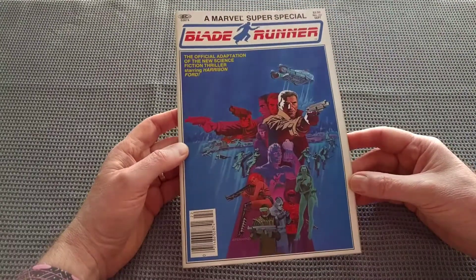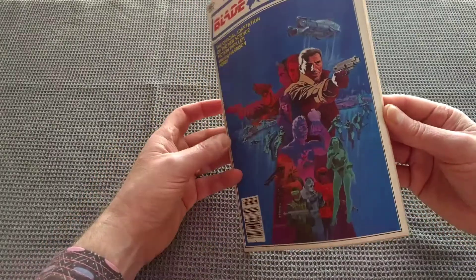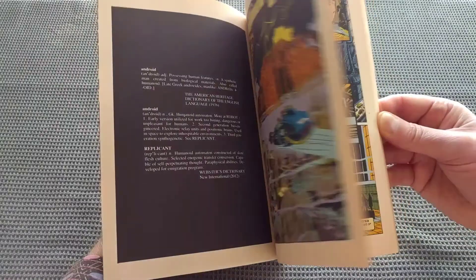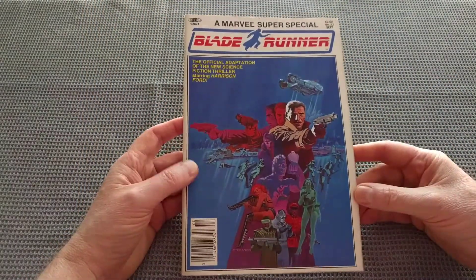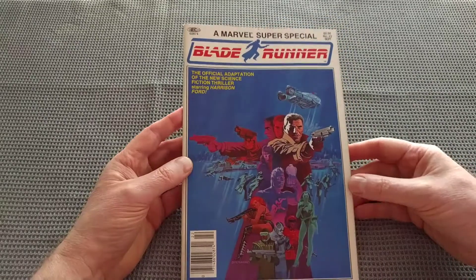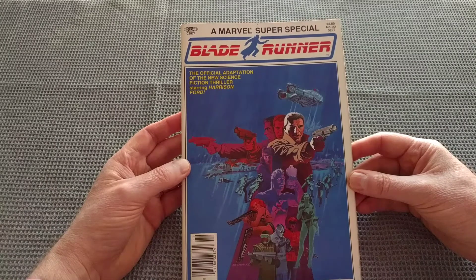I'm going to read it now, page by page. Whether I'm going to show you all of that, I don't know. It looks like it's got pretty nice artwork in here, but you might get tired after page 70 or 80, so I think I may edit this. We'll see how it goes. But let's make a start on Marvel's Super Special from 1982, Blade Runner, the official adaptation of the new science fiction thriller.